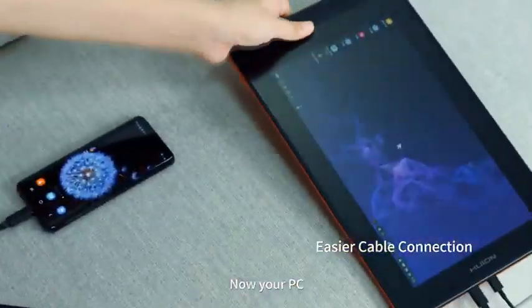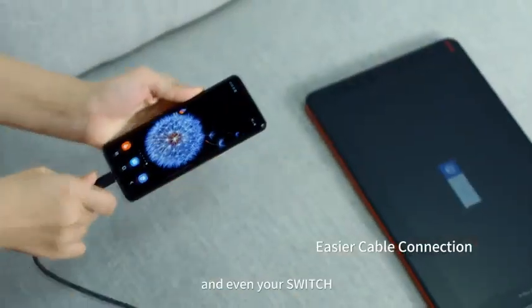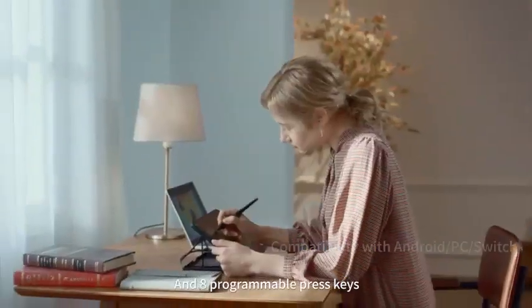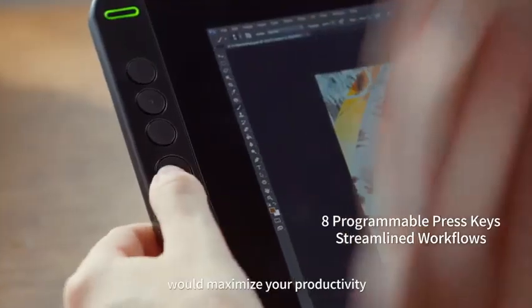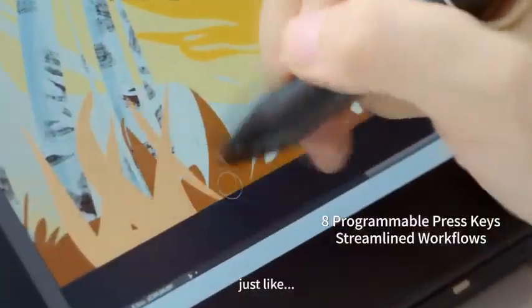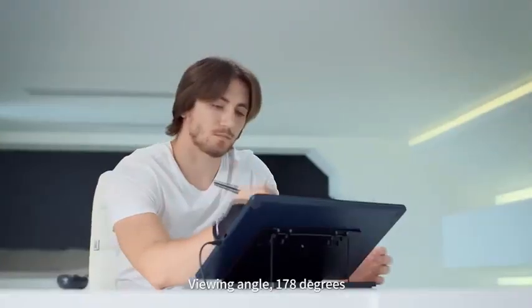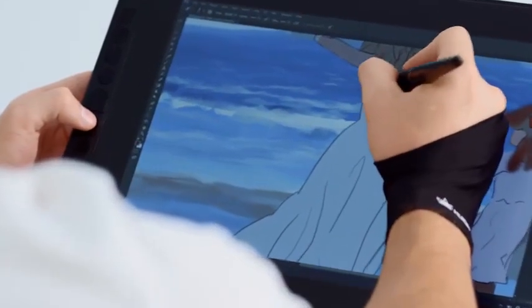Whether it's a smartphone or a touchscreen laptop, the screen comprises three parts: the top glass, the touch layer, and the display. Having a fully laminated screen means that the Huion Kamvas 12 screen combines these three, eliminating light bounce back and air spaces. These in turn give you a quality screen display.